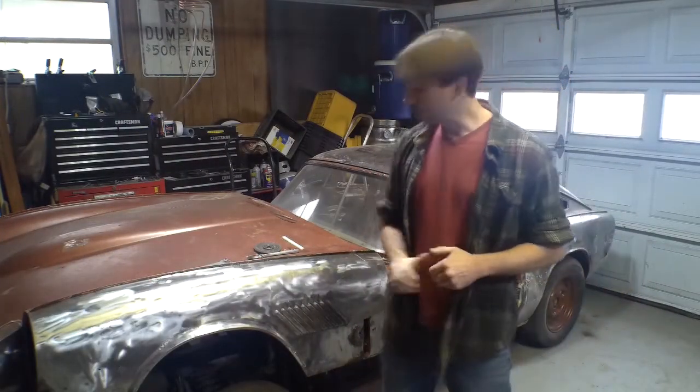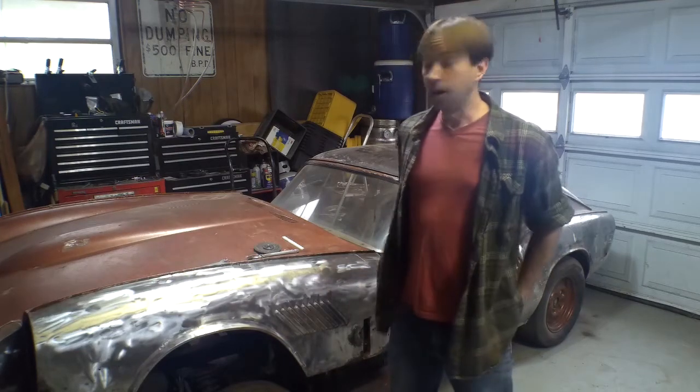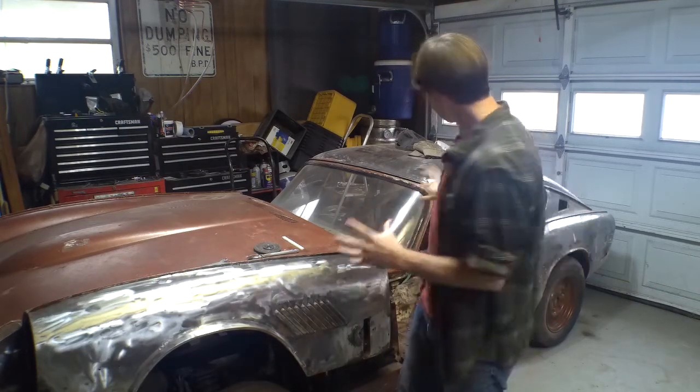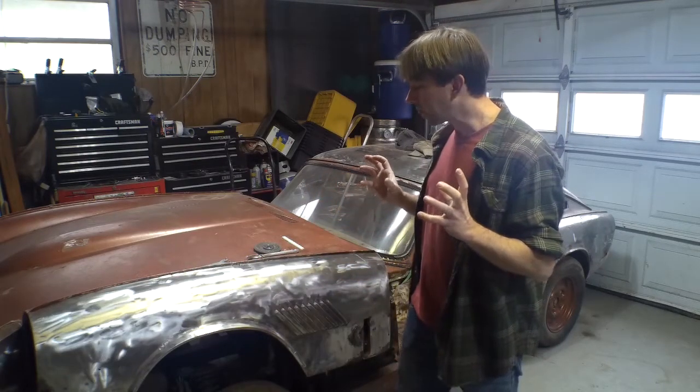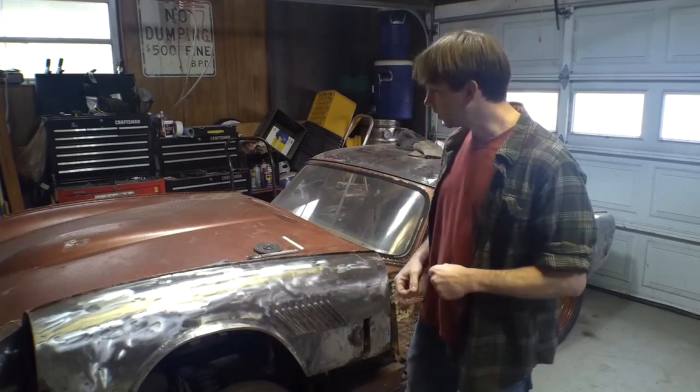Okay, so here we are. We're going to start digging in a little bit more into the GT6. Already started with a little bit of exploratory surgery, as you can see, kind of looking to find out what the situation really is. So I'm going to take you on a walk around and point out some of the things that I've found, what we're going to have to look at and take care of.